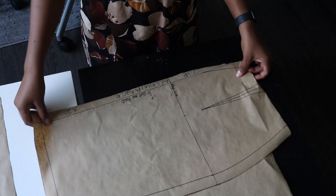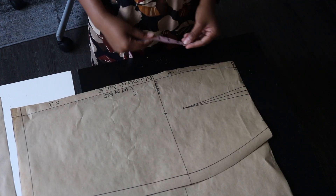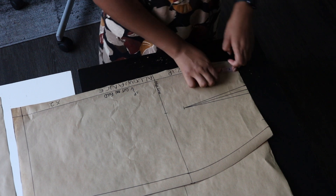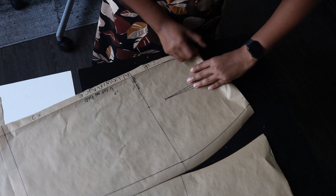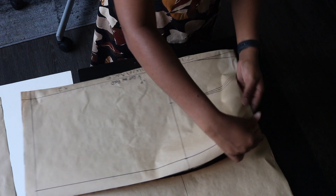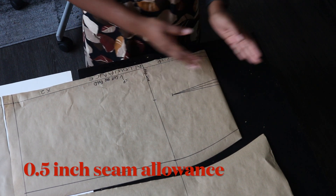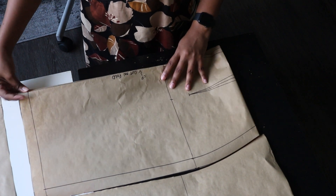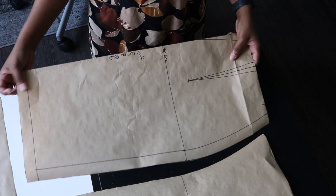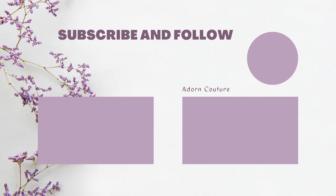To cut the back pieces, open up the zip allowance and cut two panels for the back. If your skirt has a waistband, subtract the band length from the skirt length — for example, if the band is two inches, subtract that and fold at that point. Also make sure to leave a half-inch sewing allowance at the waist of the skirt and on the band as well. That's it — easy, simple, and beginner friendly! Thanks for watching, please like, subscribe, and I'll see you in my next video!